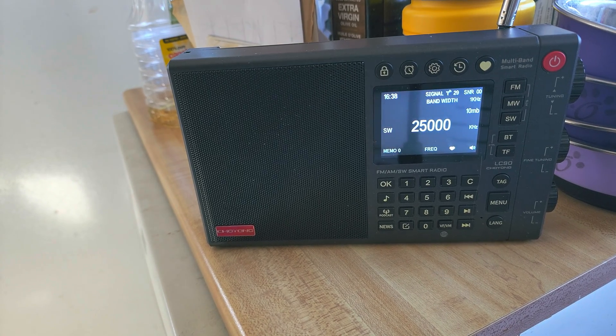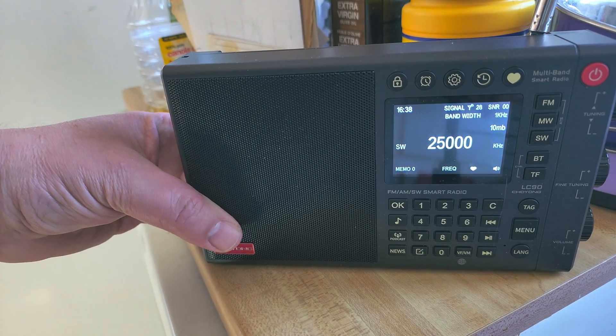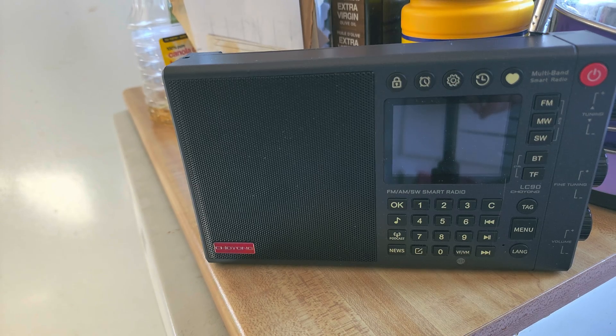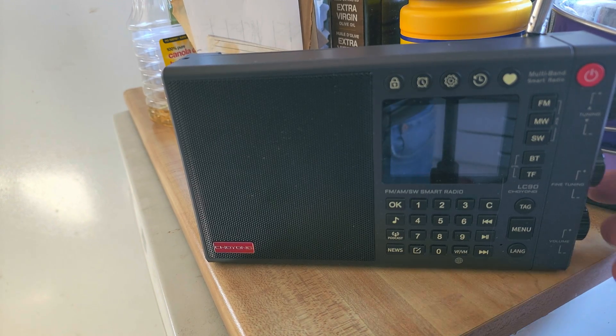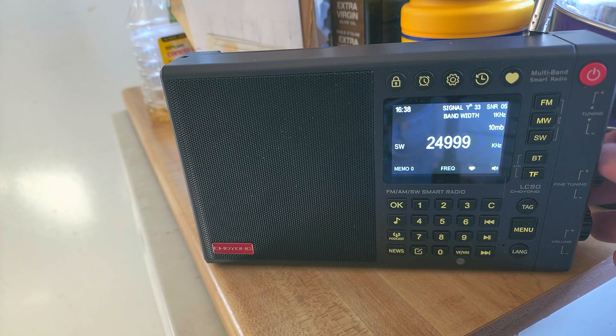Hey guys, welcome to the shortwave radio channel. I started playing around with the Shoyong LC90 smart radio — it's a medium-wave, FM, and shortwave receiver.